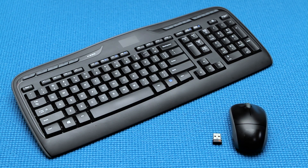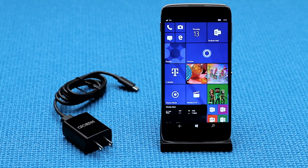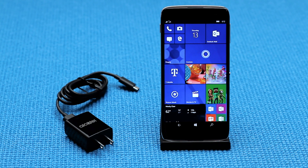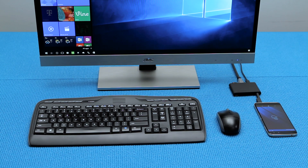You will also need a Bluetooth mouse and keyboard, and a monitor with an HDMI port. You will also need the Idle 4S with Windows 10 Mobile and a USB-C charging cable, both of which are included with the purchase of the device. All other items would require additional purchase.